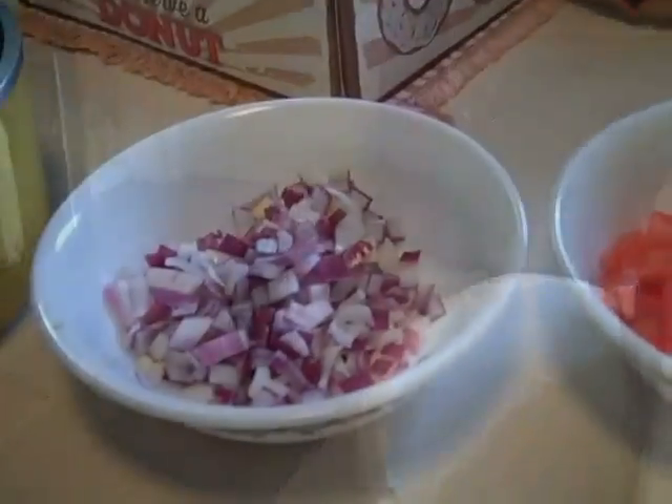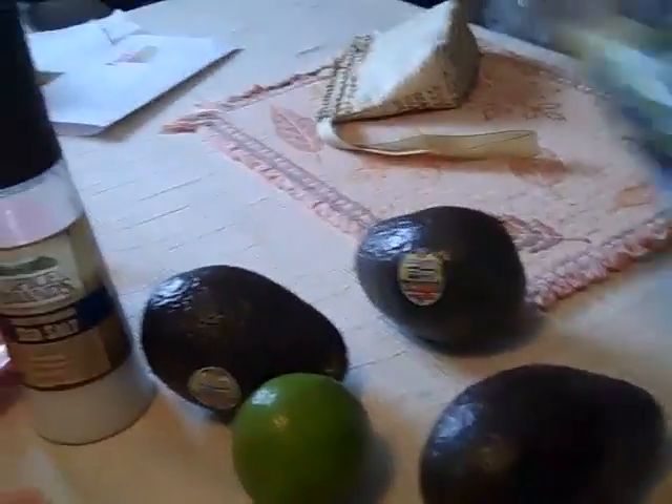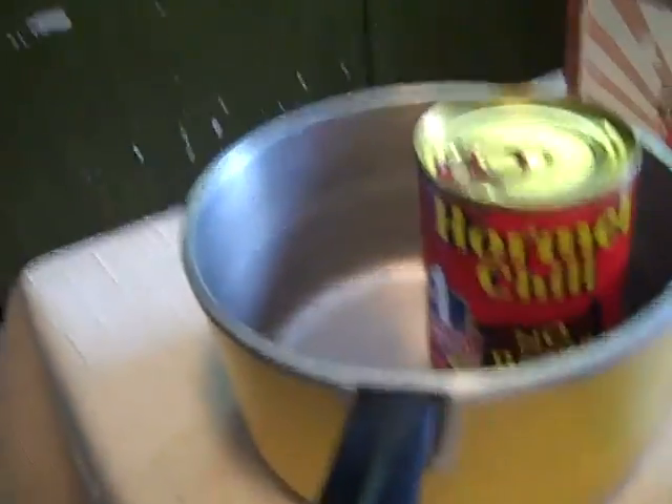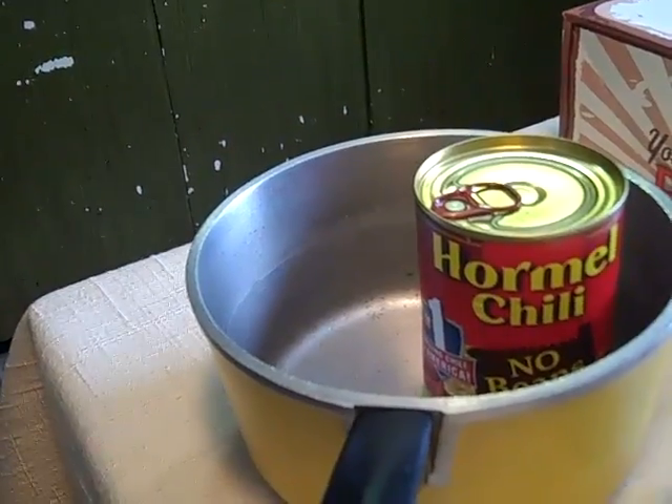First I have to go cook some rice for my casserole later, so I'm going to go put some rice on. My prep bowl down there has my onion, my tomato, and my jalapeno. I'm getting ready to cook this in the microwave a little bit for my casserole. That's what my dip's going to get made in. I'm making a chili cheese dip too, which means I've got to get my Velveeta.